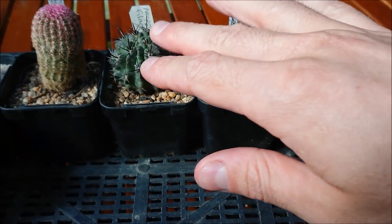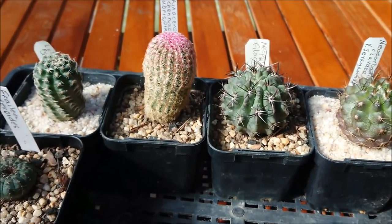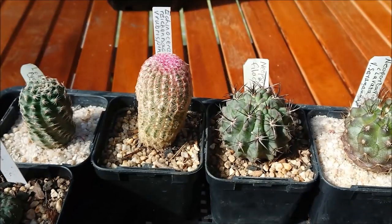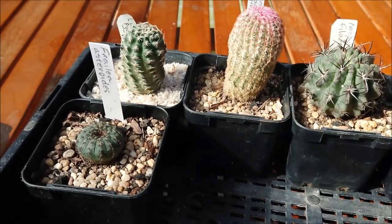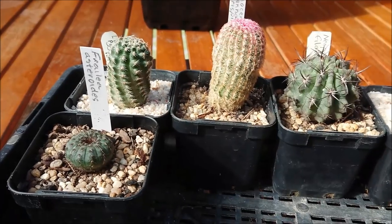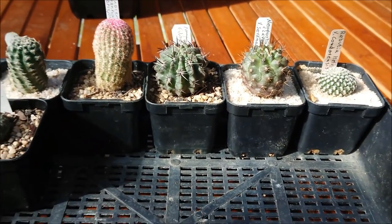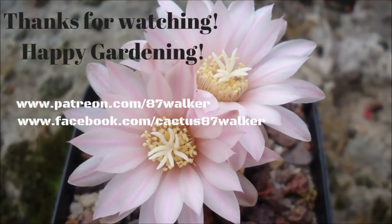I've got a lot of Eriosyces and I'm going to buy more because they're one of my favorites. If you watched the autumn cactus tour you'll know I mentioned being upset about getting rid of my Eriosyces — so this is the beginning of rebuilding that arm of my collection because I really miss them. I always grow lobivias too, so just a few new additions but no doubt I'll be adding more soon. Thanks for watching and as always, happy gardening!